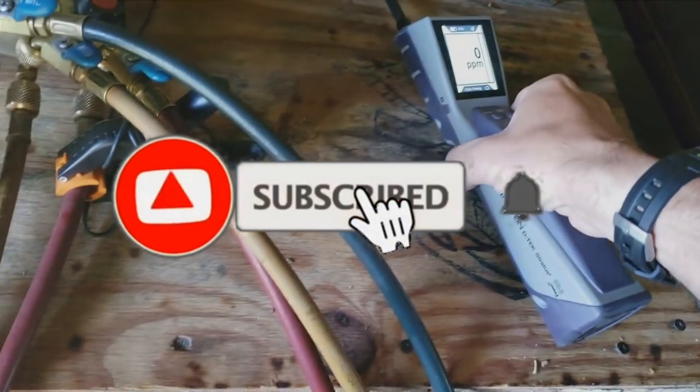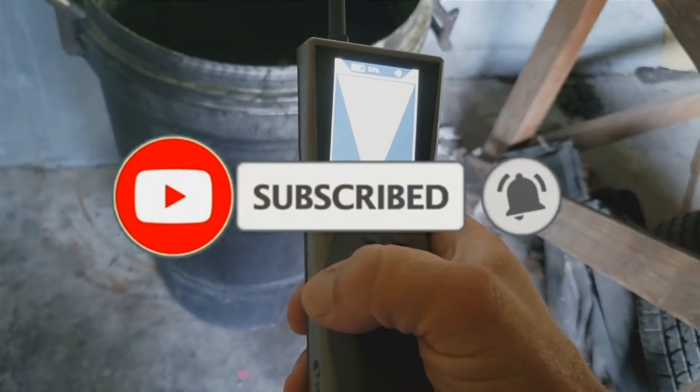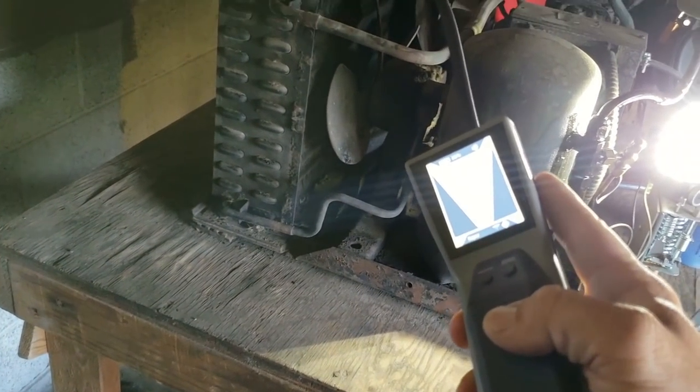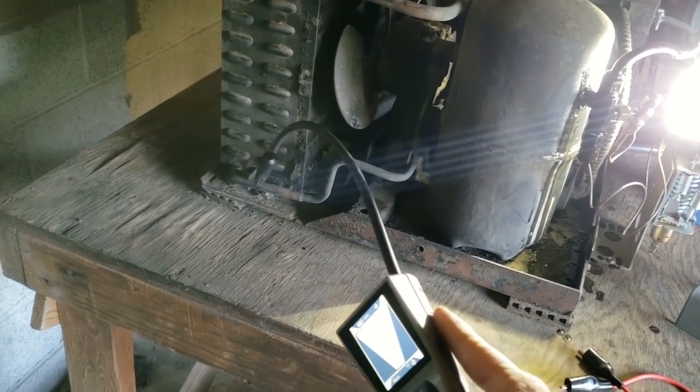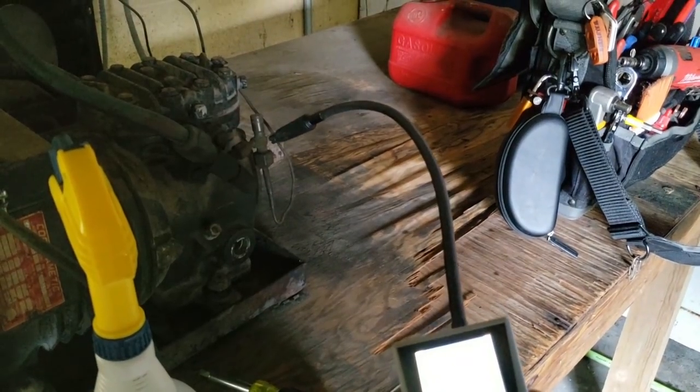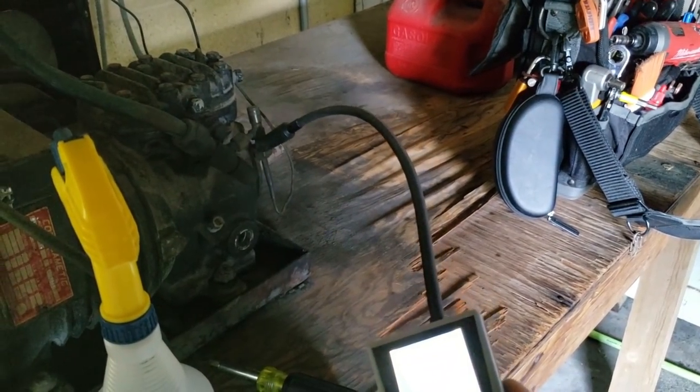We're going to go ahead and scan it over for other leaks just in case, because you don't want to just go with the first leak you find and then walk away from it. Next thing you know, you've got other issues. There's plenty of other spots in here that look like they could be leaking.